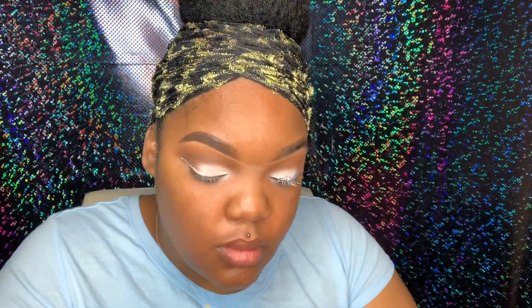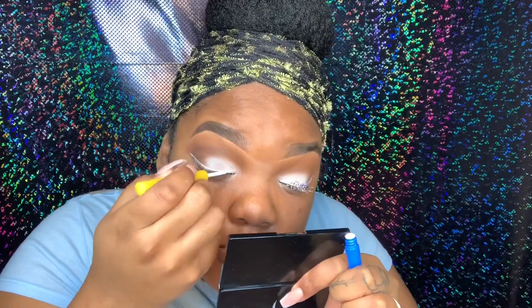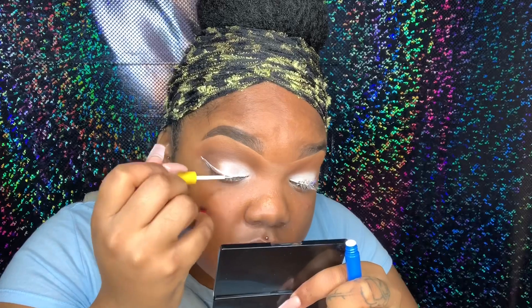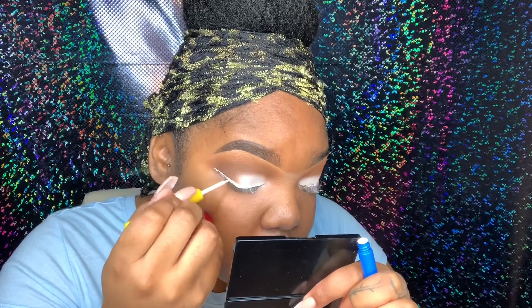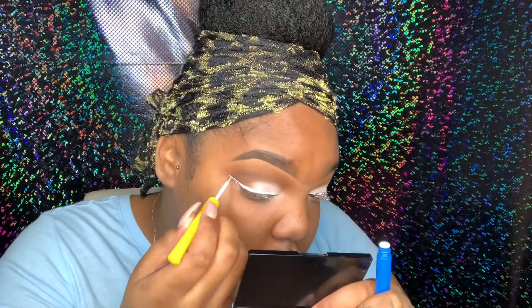To be honest, the eyeliner was giving me a hard time — that's why I ended it early. I had to put some eye drops in it to loosen it up because a lot of product wasn't coming out. In the end it worked out, but at first it kept drying up. Overall it's a pretty good eyeliner — I think it was just dried out a little bit. If you have this issue, you can just put some eye drops or a mixing medium in the product, mix it up real good, and it'll come back working.